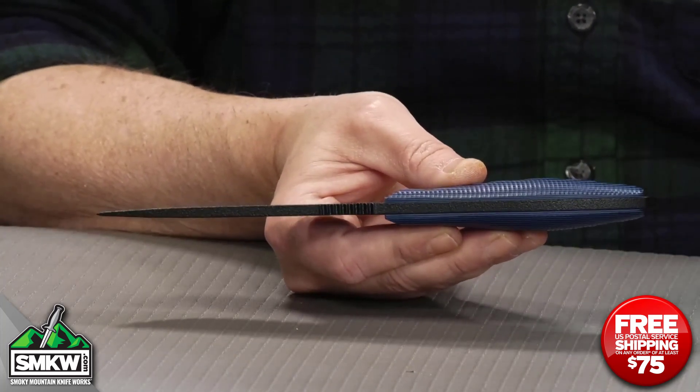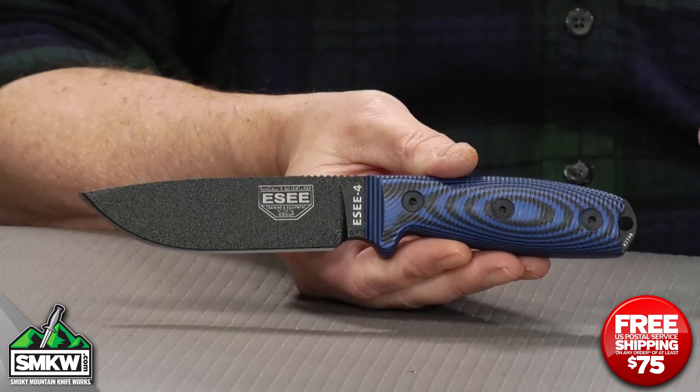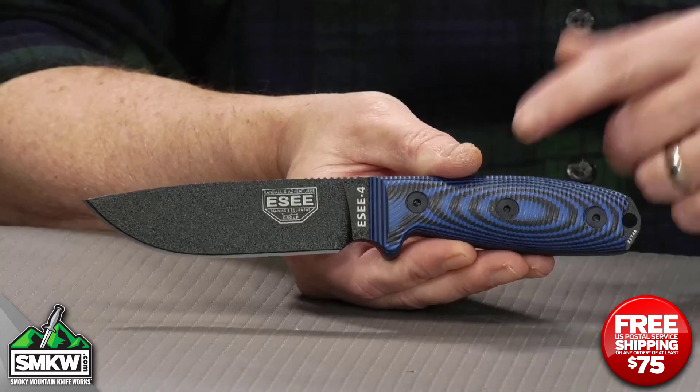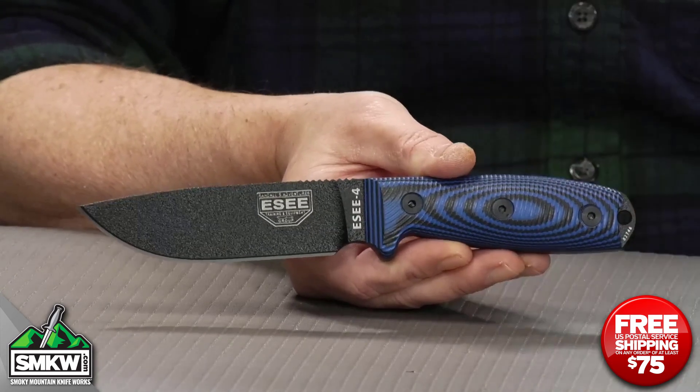So it is a super solid knife. If you're not familiar with ESEE, they make really great bushcraft survival, camping, outdoors knives. This is the 4, and now they've got them with these new 3D blue and orange handles.